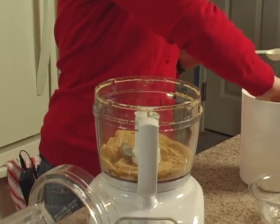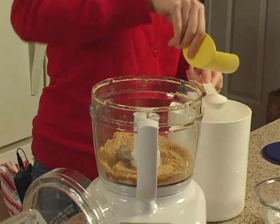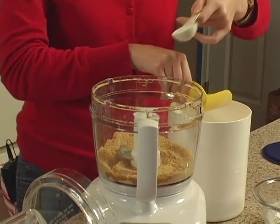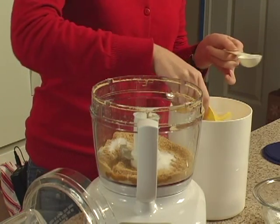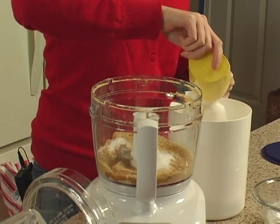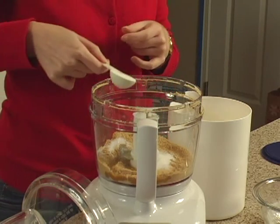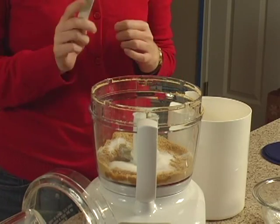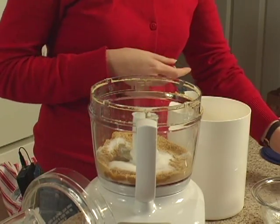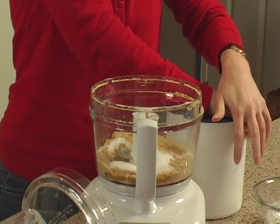Then we want two tablespoons of sugar — there is one tablespoon and a second one. If you used sweetened cinnamon graham crackers as I did and you don't like as sweet of a crust, then you can feel free to cut back on the sugar. Although chances are if you're adding extra sugar with the graham crackers, you probably want it extra sweet.